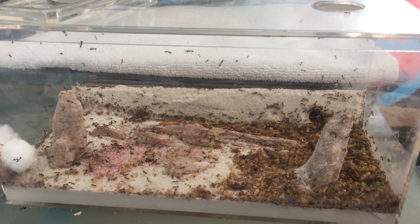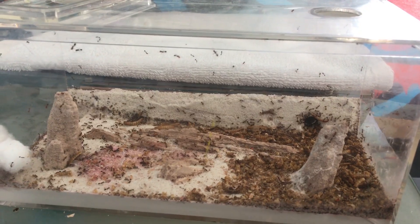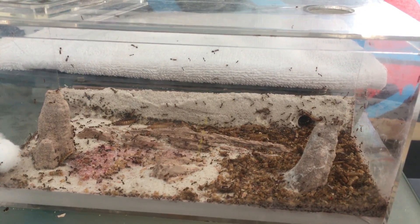Hey everyone, welcome to the fourth update on my Solenopsis invicta colony. As you can see, they've experienced insane growth.